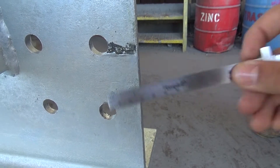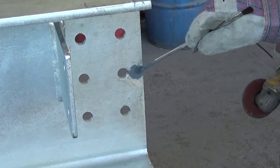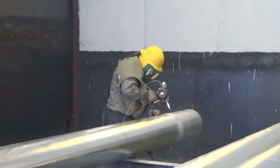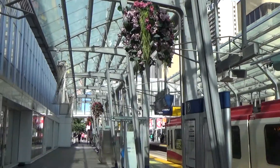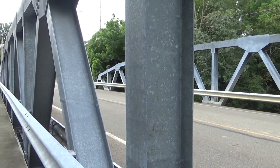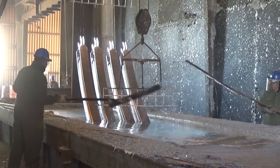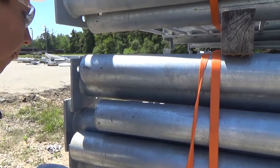If small voids or defects occur during the galvanizing process, the galvanized coating must be touched up or repaired to maintain a uniform barrier and to provide cathodic protection, ensuring coating longevity and continued corrosion protection. When steel pieces are removed from the galvanizing kettle and cooled, visual inspection is conducted.